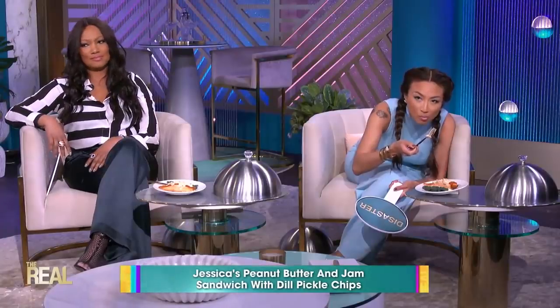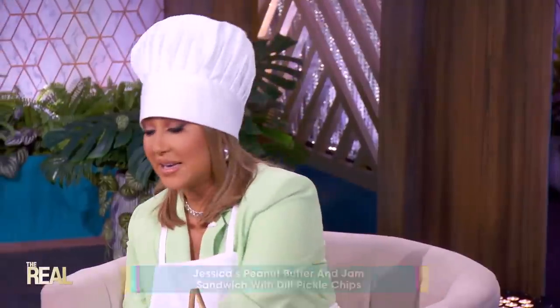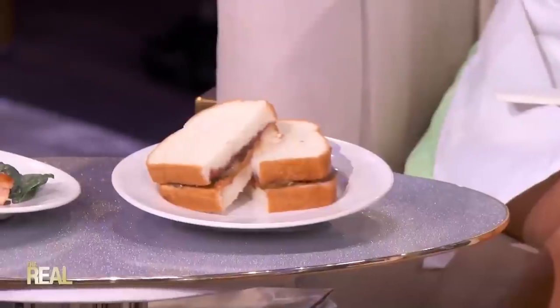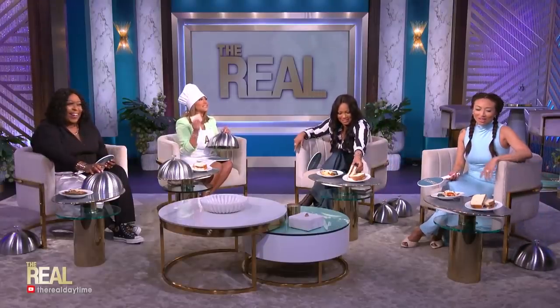Fun fact, Jeannie is still trying mine — she's getting into it. Let's check out this next dish. Voila, here is the sandwich. Are you guys ready to go in? Yes! Jessica says you can make this sandwich by just using your favorite bread, peanut butter, jam or jelly — what do you do, jam or jelly? I like jelly. I wanna know first, Jessica, do you like us? That sets a whole different reason for this. You add dill pickle chips inside of the sandwich for a crispy crunch. Okay guys, let's dig in.